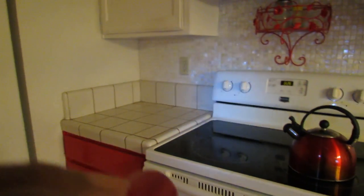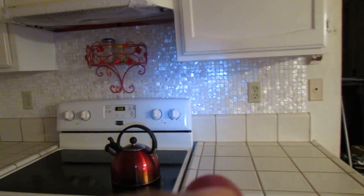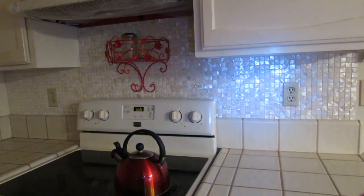You look at it in conjunction with my cabinets. This is just so beautiful. Look at that.